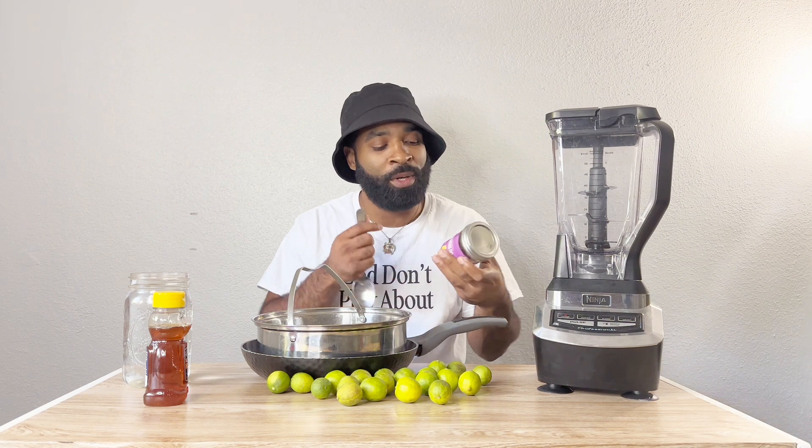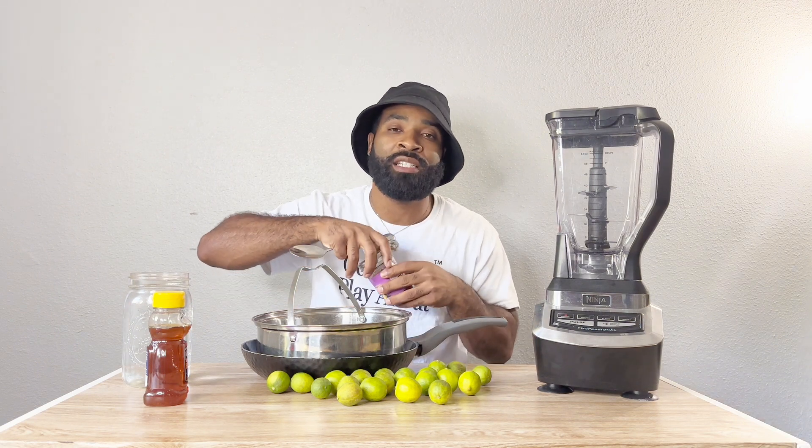Although key limes are great for juicing, today we're going to blend them. I'm actually going to be making a little bit of limeade — not traditional limeade where you put sugar and all the bad stuff. I'm going to put a little bit of honey just to sweeten it up, so it's more like lime water. I know a lot of you have blenders and are new to juicing, so I wanted to show you something you can make in a blender too.